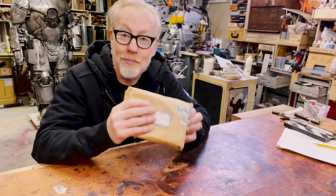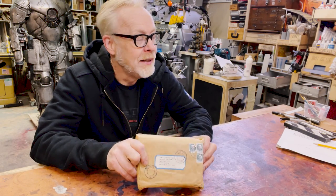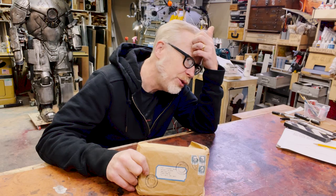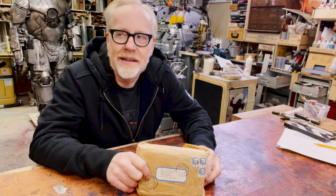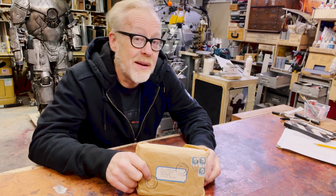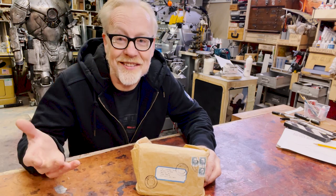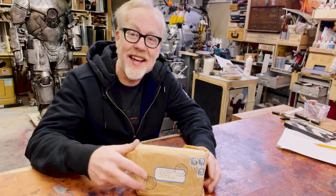This is a prop replica which I lovingly and carefully recreated back in 2002 or 2003 — right around the time Mythbusters started, right around the time of my divorce. I remember this because I was alone in an apartment for long periods of time, which helped engender the creation of this prop.